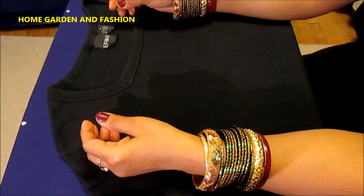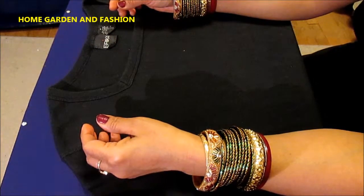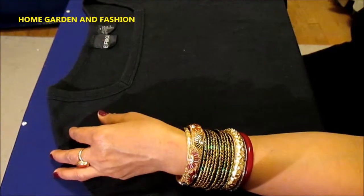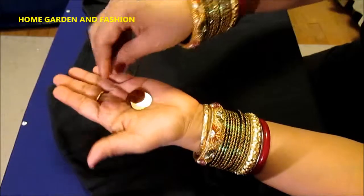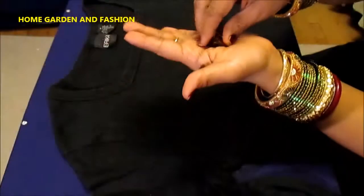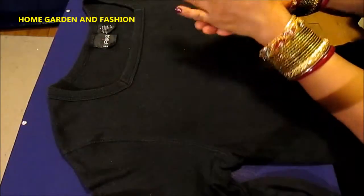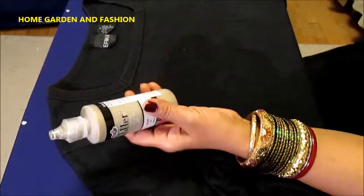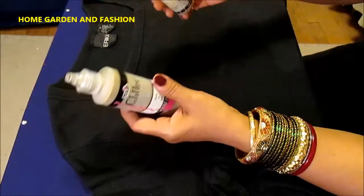Hi, my YouTube family, this is Melody from Home Garden and Fashion. Today I'm gonna decorate another t-shirt for Valentine's Day. Happy Valentine's Day to all of you! Let's get started. The supplies we're gonna use are big golden confetti, red sequins, fabric glitter glue paint, and an empty fabric paint container as a tool.